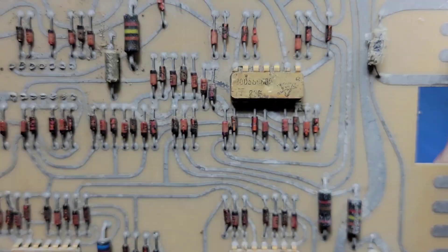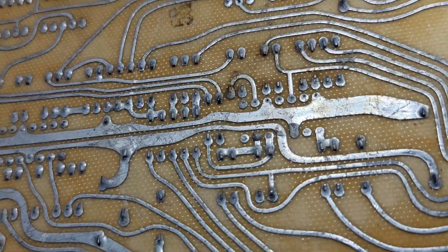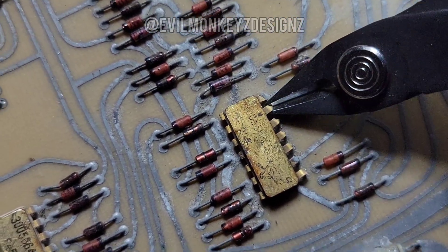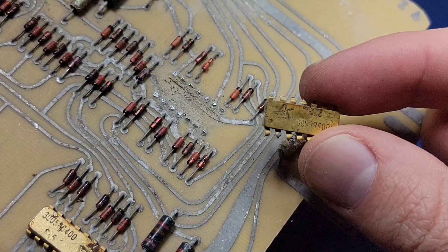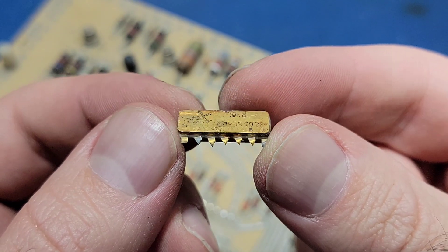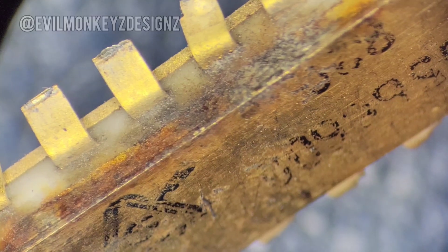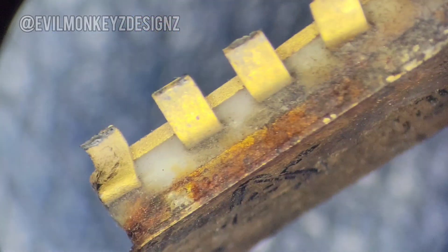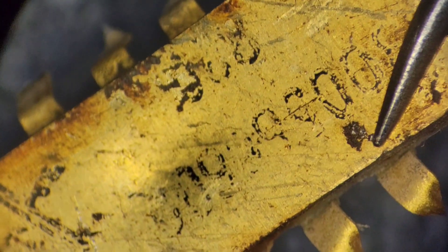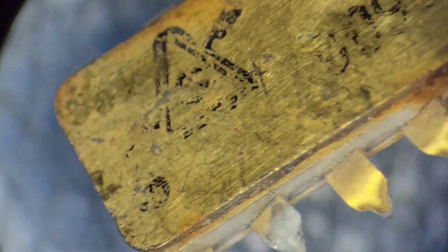I picked the one that looked to be in the worst shape, which was actually a slightly different part number from the other two. I would normally remove these types of parts with hot air, but I decided just to snip it off so that I didn't risk burning the PCB. These types of parts are typically constructed with two gold-plated metal lids with a ceramic body in between. The top lid is soldered to the body and comes off very easily with just a little bit of heat.